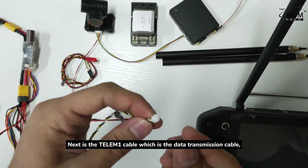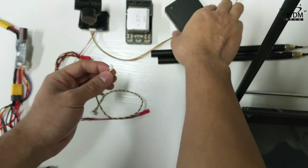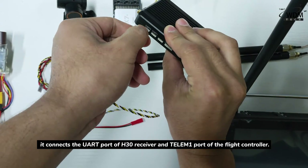Next is the TN1 cable, which is the data transmission cable. It connects to the output of the H30 receiver and the TN1 port of the flight controller.